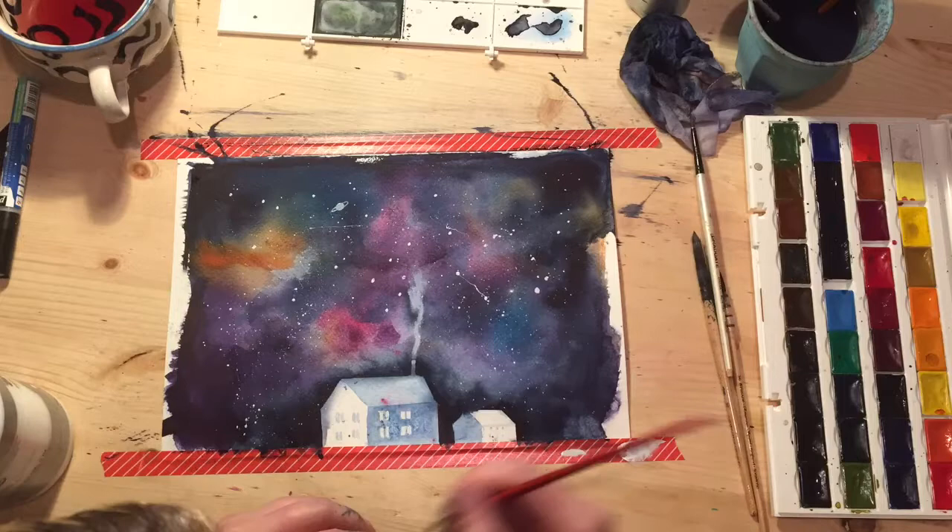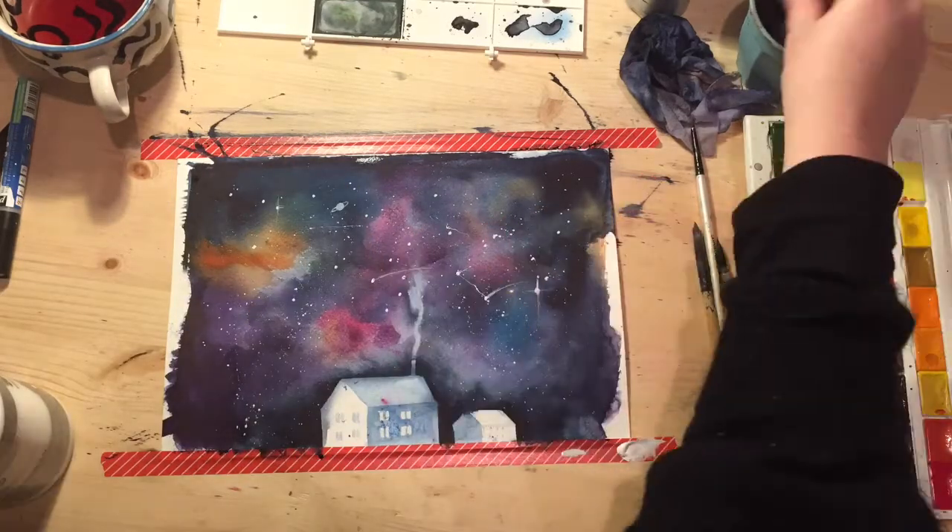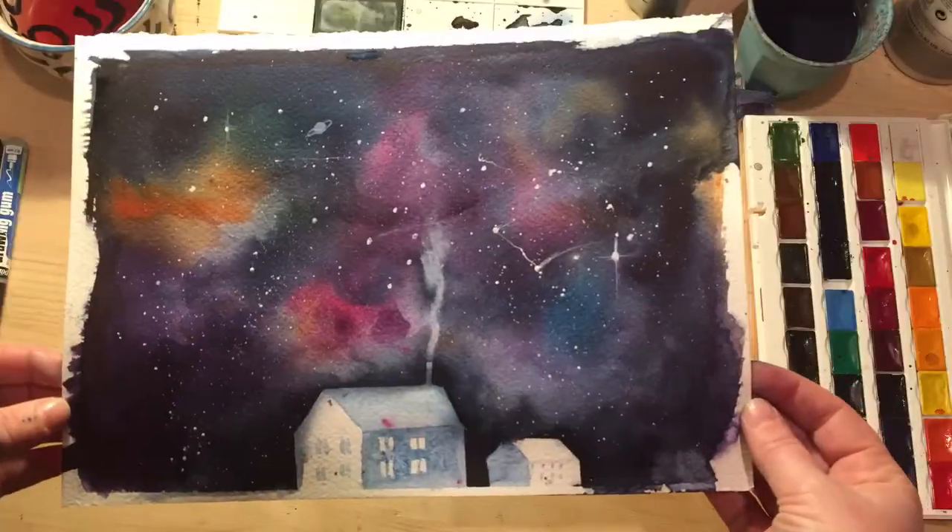Add some extra stars, maybe some tiny planets, and give them a bit of a glow. And there you go!